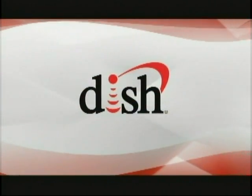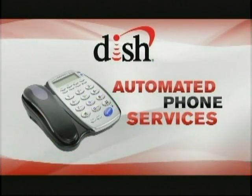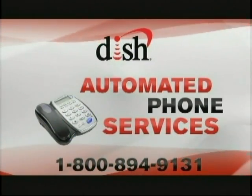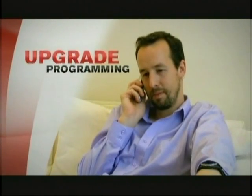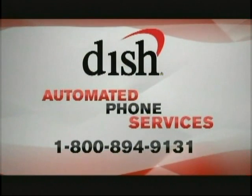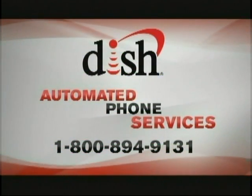Convenient customer service from Dish Network is as close as your telephone. Take advantage of our automated phone services by calling 1-800-894-9131 and following the simple prompts. You can check your account, pay your bill, or set up AutoPay and paperless billing. This convenient automated service also allows you to upgrade your programming and order Dish Cinema movies, receive automated technical support, and check the status of or reschedule a service appointment. One call does it all with Dish Network's automated phone services.